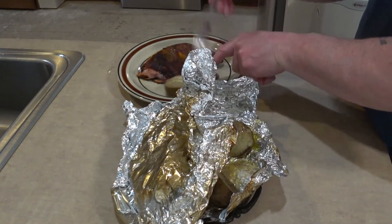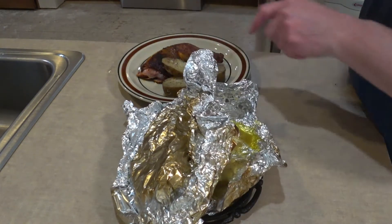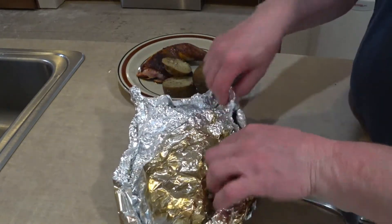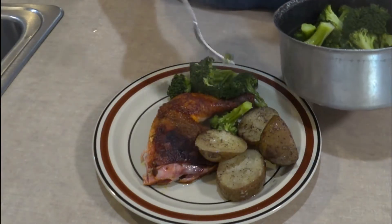Black pepper, salt, and butter — did I say butter? Okay, let's dig in. Some of those potatoes. Little lady's got steamed broccoli.